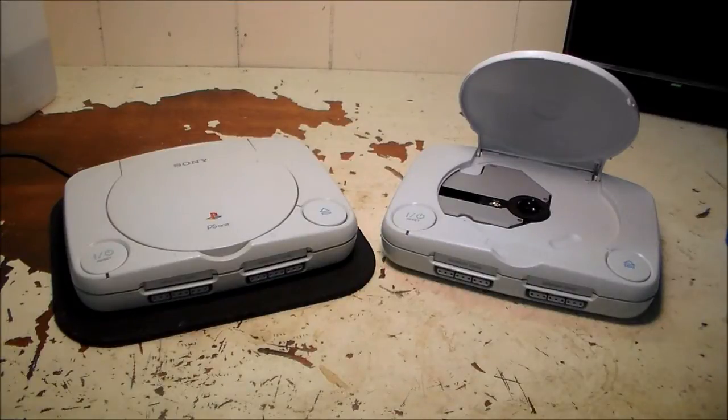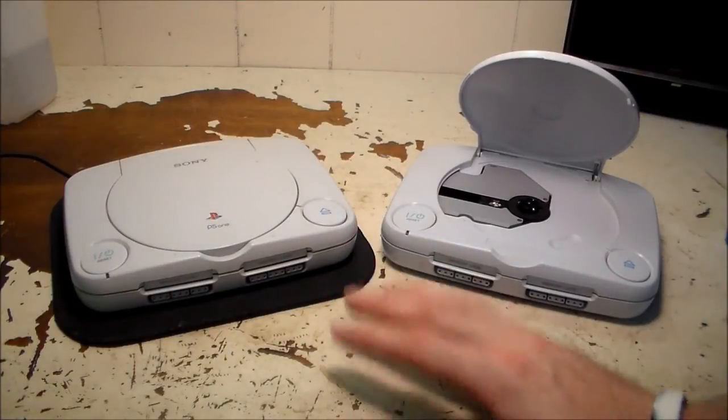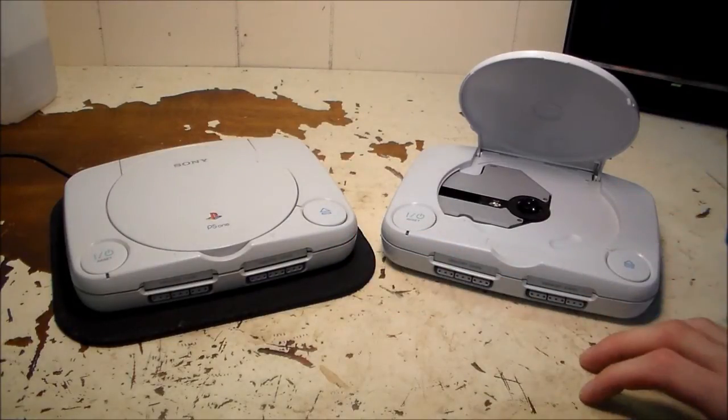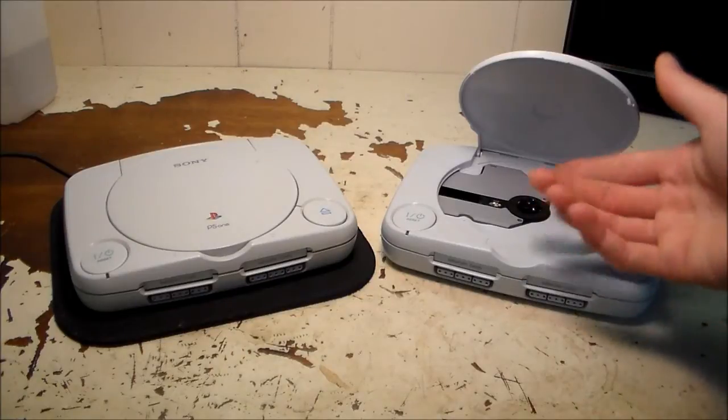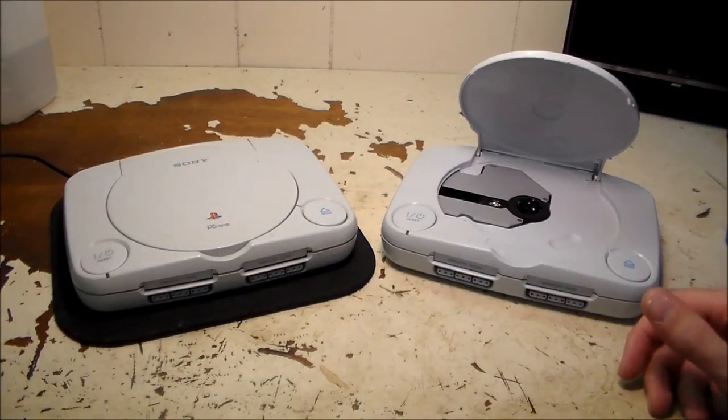Hey YouTube, this is the woman282 back again with another video. Right here I have a couple of PlayStation ones. This one out here is working perfectly, there's nothing wrong with it. And this one here has a major problem — the laser will not focus on any disc, PlayStation or otherwise. So this is kind of the backstory here.